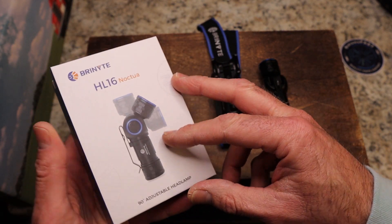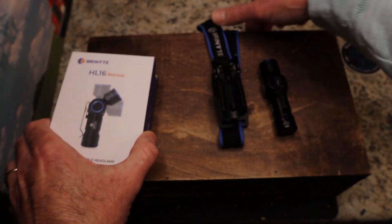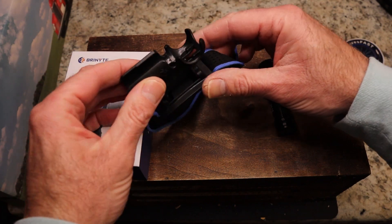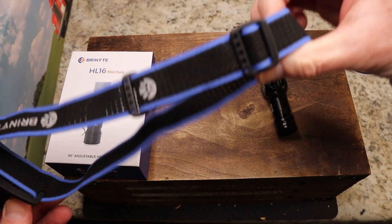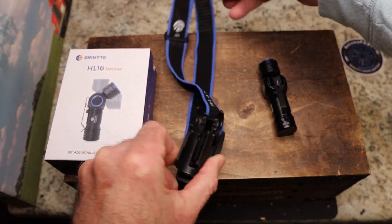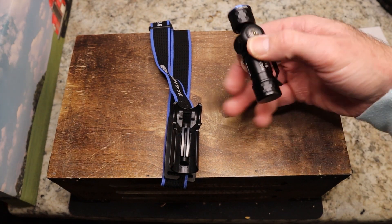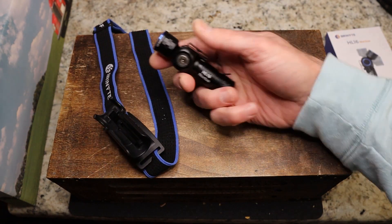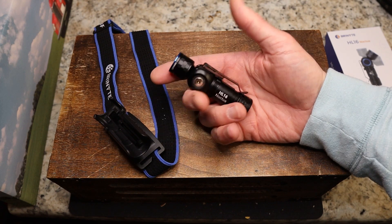It does come with a charging cable inside, and it also comes with the adapter to make this a headlamp, plus a really cool elastic headband that is adjustable. Now you've got what amounts to a rotating-head flashlight here.